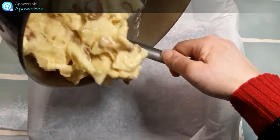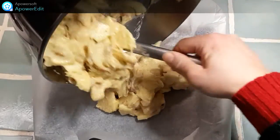Je verse ma préparation dans un moule carré, chemisé de papier cuisson.